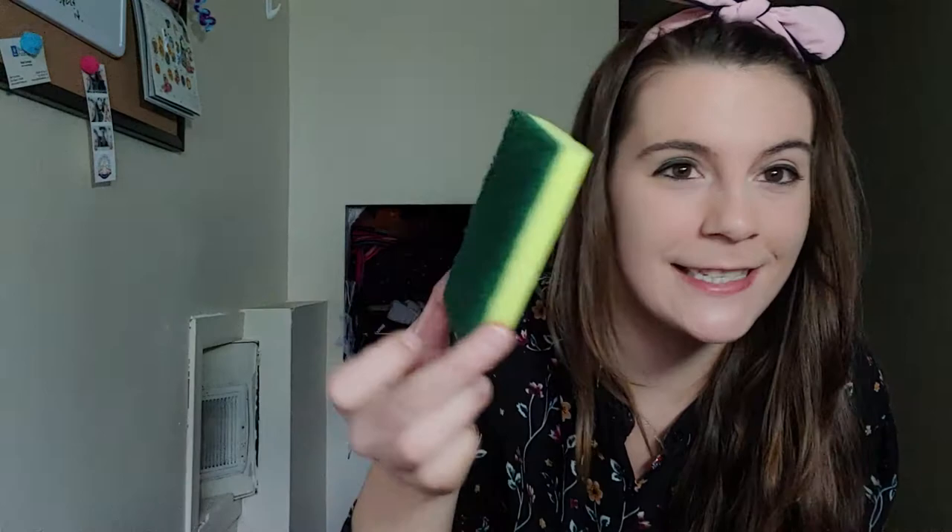This next video is gonna feature sponge cake which will end up looking like this — oh so delicious, right? No, it's not, because it's actually a sponge. You make a sponge look like a brownie and then trick someone into taking a bite, and it's just a sponge on the inside.